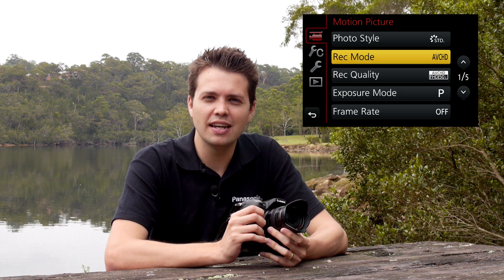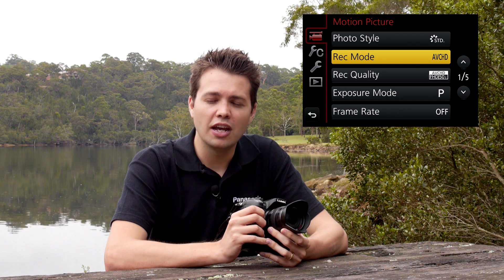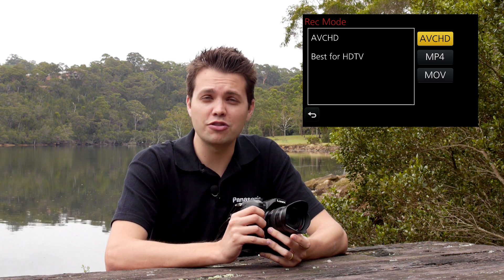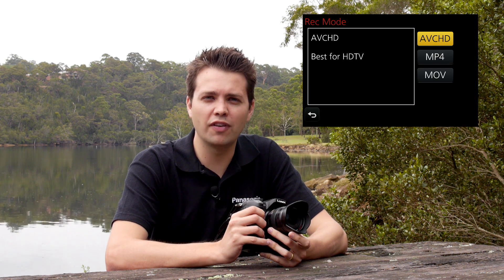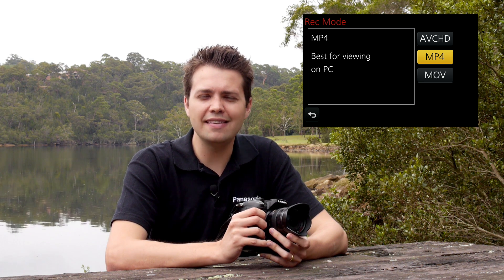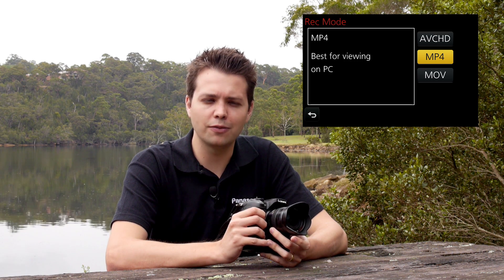I'd like to go through some of the codec options you have with the GH3. You can shoot in AVCHD like we had previously with the GH2. AVCHD is a convenient format — you can plug your SD card directly into your TV and watch it back conveniently, and it still provides high quality but also efficient file size. You can also shoot in MP4, which is excellent for easy uploading to social media and other web-based purposes, and it's also a small file size.